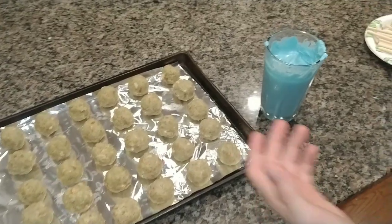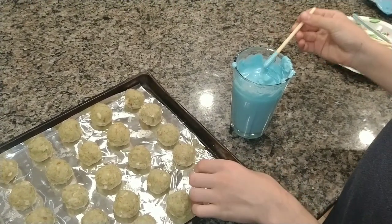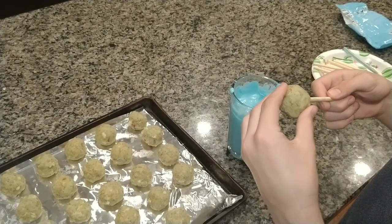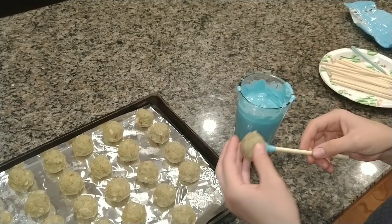After that's completely melted, dip your wooden dowel into the candy melts, and then just put it into the cake ball about halfway. This ensures that when it hardens, it won't fall out.